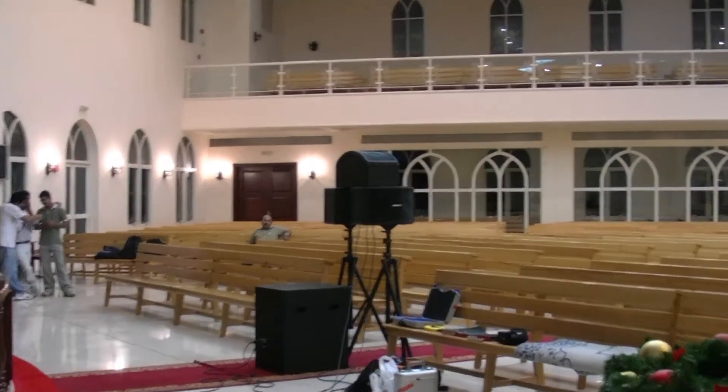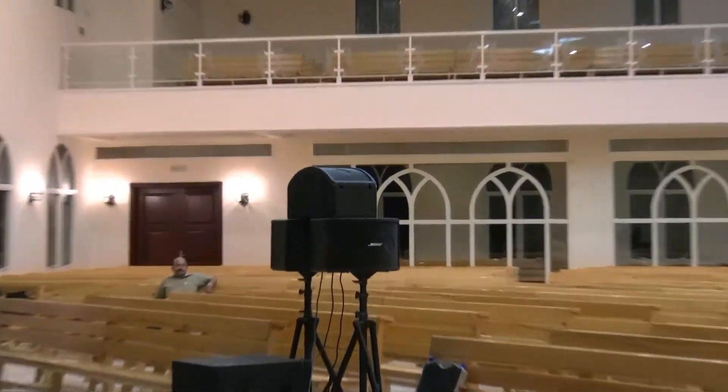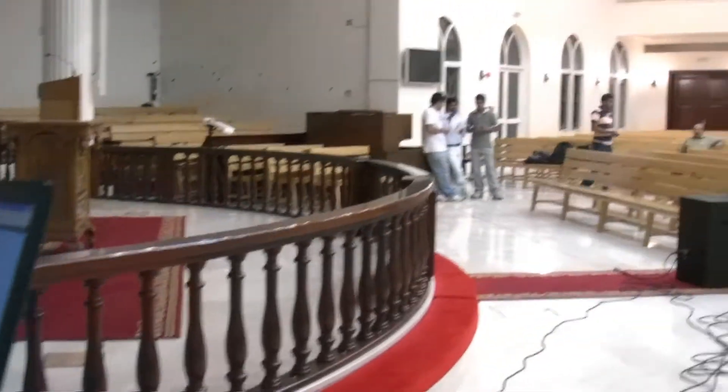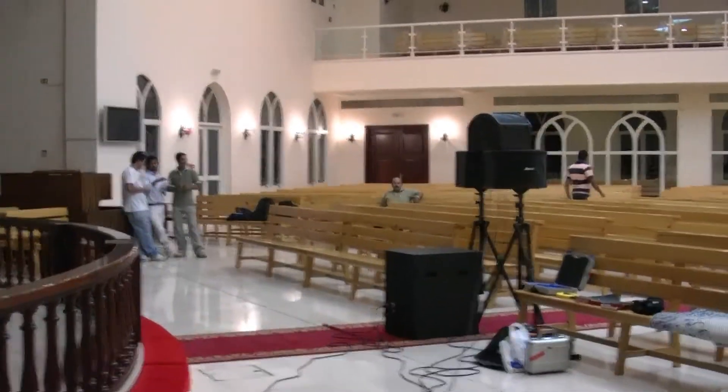To excite this acoustic we have used three A22s firing in three different directions — one to the top and one to the left and the right. This is just to excite the whole place properly. We also have an MB24 subwoofer to provide the low frequencies. We are using the A22s in high frequency mode and the MB24 for the lower frequencies.